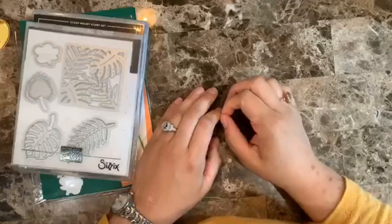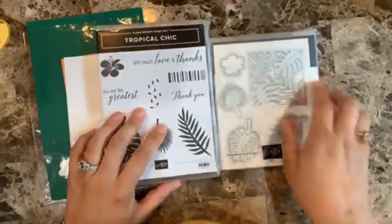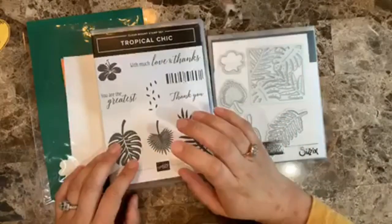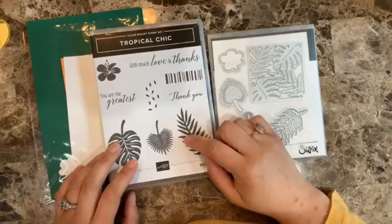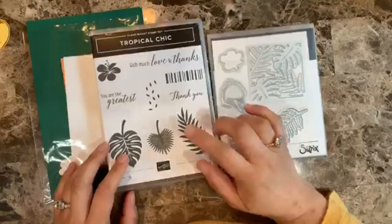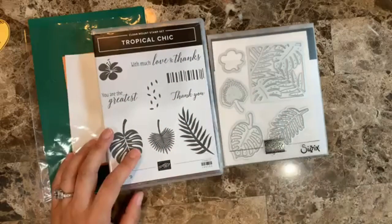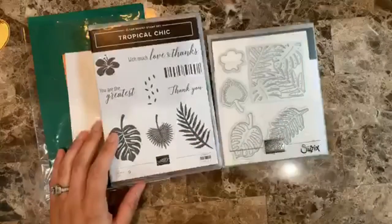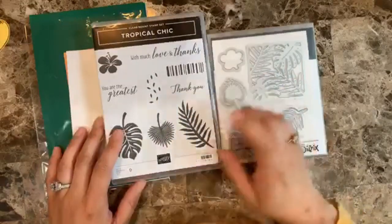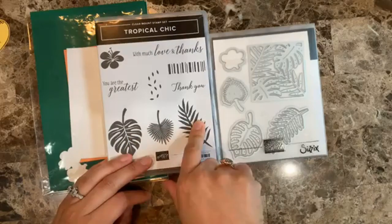Hello everyone, this is Alejandra Gomez with creatingwithdally.com. Today I'm going to be making three cards using the Tropical Chic stamp set — well, actually it's the bundle. This whole bundle is retiring at the end of May, so if you like it you'll want to order right away. After June 2nd this bundle will no longer be available. It's a cute one and I've made a lot of cards with it since it was released, and I'm really sad to see it go.